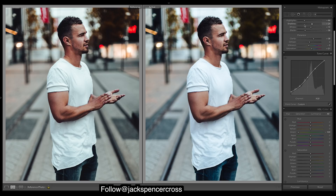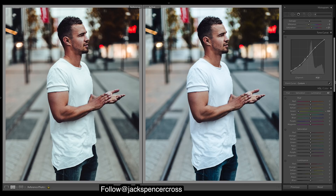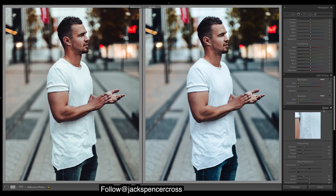We probably want to work with our colors now. I'll just do a touch of split toning — it'll be very subtle, but just put a nice touch of orange and teal: a bit of blue in the highlights and oranges in the shadows.